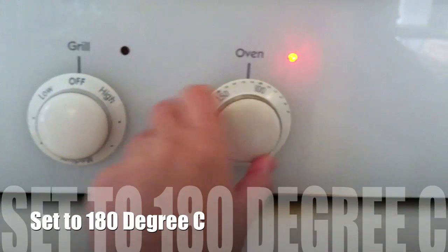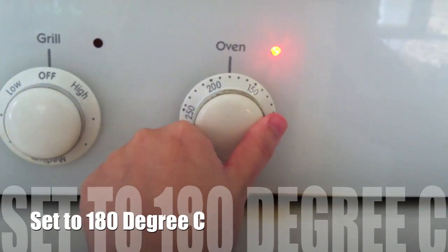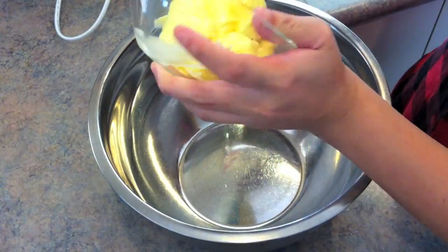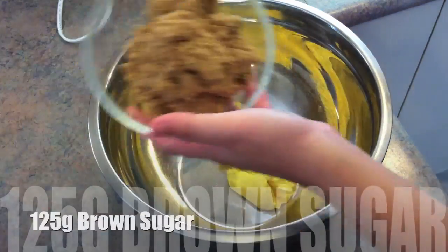First things first, preheat the oven to 180 degrees Celsius. Next, mix the butter and the brown sugar together.